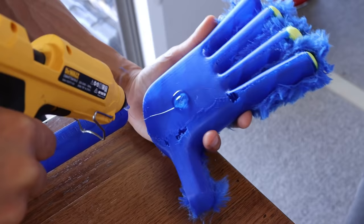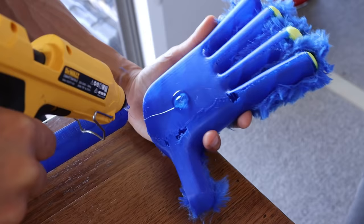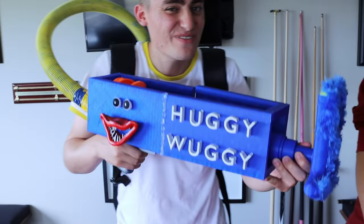Let's attach the hand to the end of this now. Gluing the hand is very easy - you just put some glue in the palm, glue on top, attach it, hold it for a couple of minutes, and it will stay strong. Here it is, guys - take a look at this completed gun. We've got the tube, we've got the backpack. This is the new Huggy Wuggy Grab Pack.